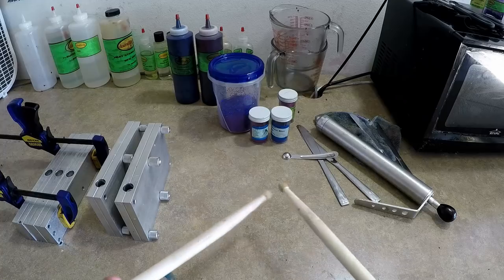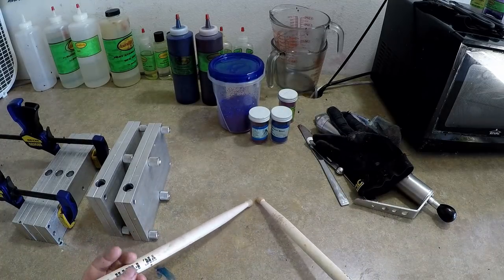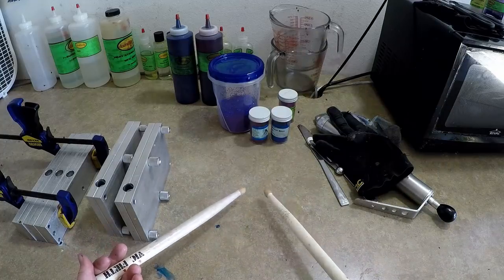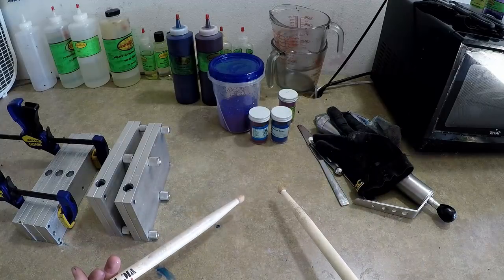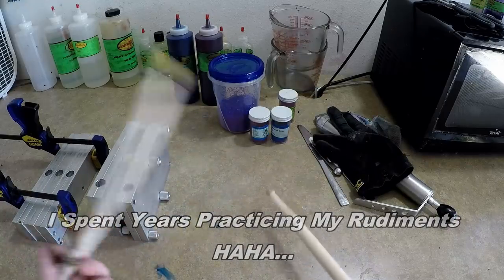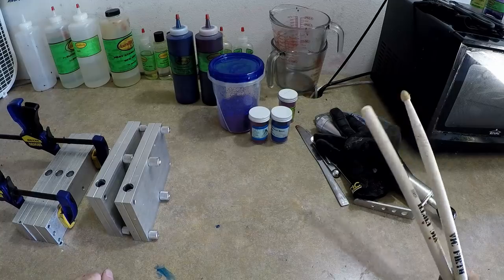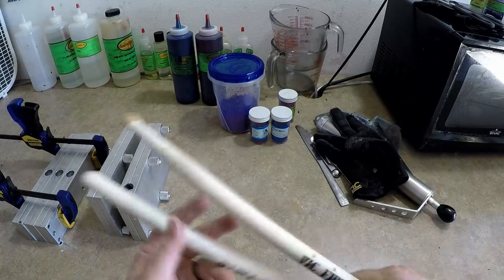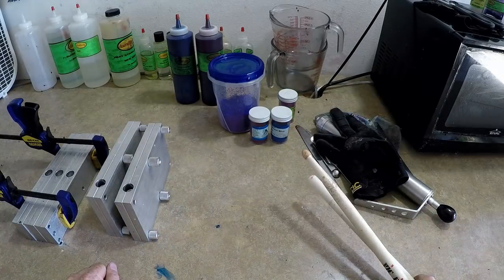Quick drum lesson while the microwave is cooking the plastic: I'm going to show you a rudiment called a paradiddle. The sticking is right-left-right-right, left-right-left-left — basically single-single-double, then the inverse single-single-double. You put it together: right-left-right-right, left-right-left-left, then speed it up. You can move it around the drum set and make some really cool patterns. That's completely irrelevant and I probably won't do this again, but I was bored waiting on the microwave.